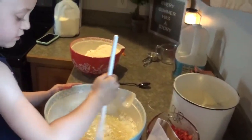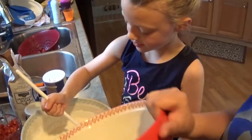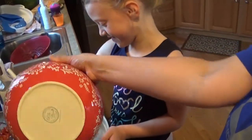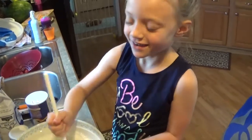She is putting the dry ingredients into the wet ingredients. It's a lot, so you've got to stir that up really good.